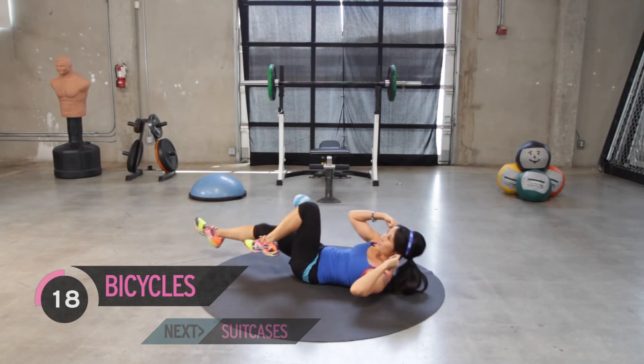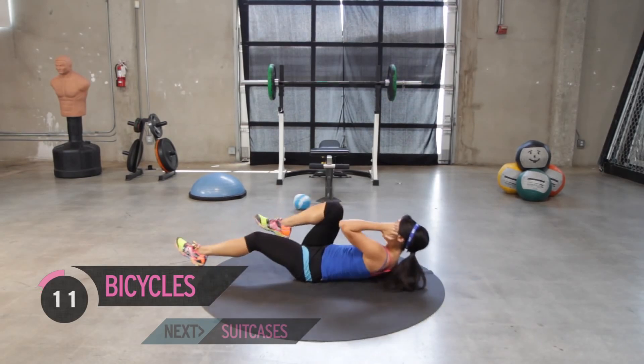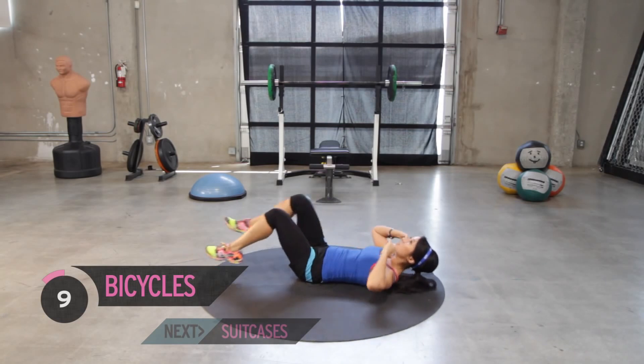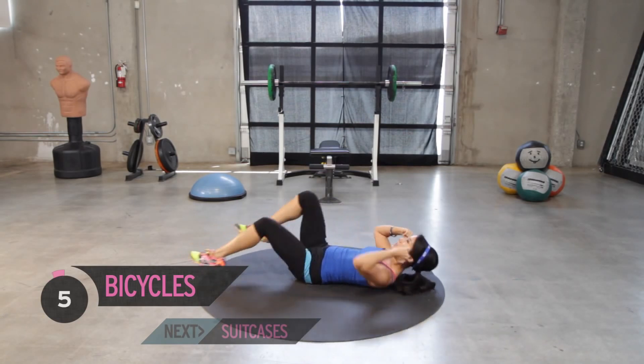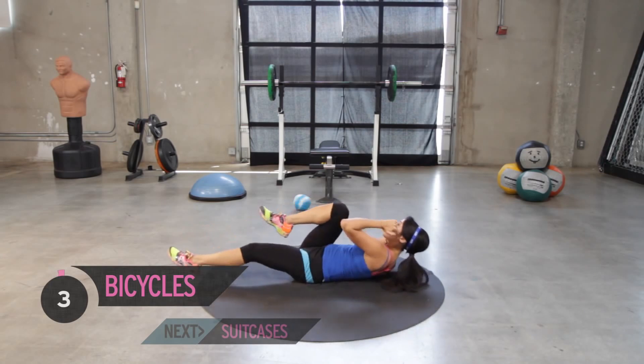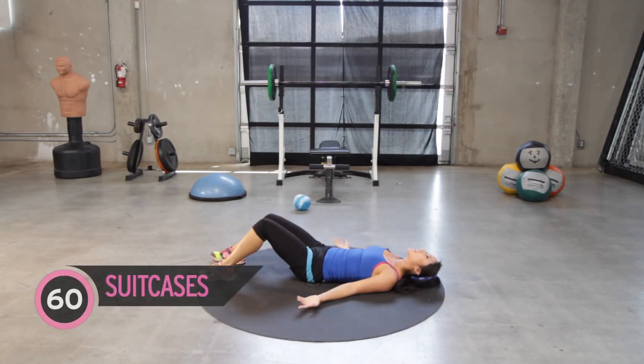Boot camp. Keep going. Summer is right around the corner. We're seeing the light at the end of this tunnel. Keep moving. Bring it up. Last one. Ten second rest.